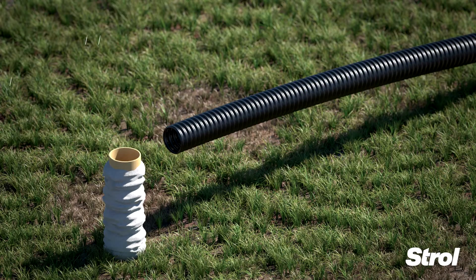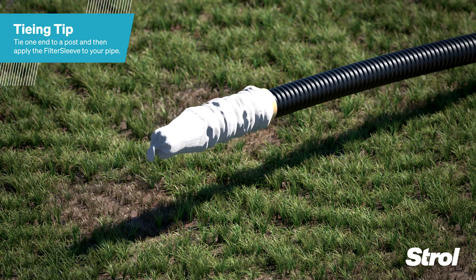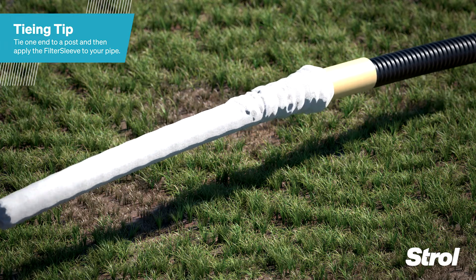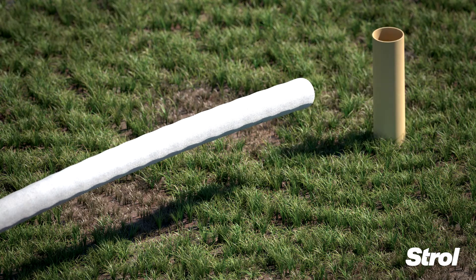Applying filter sleeve is easy. Simply tie a knot at one end of the sleeve and feed the drainage pipe down the middle of the preloaded applicator. Slide to the other end of the pipe.